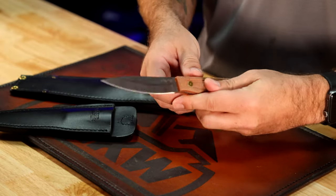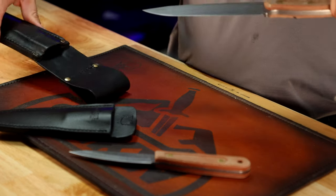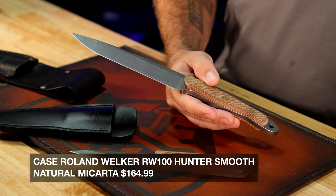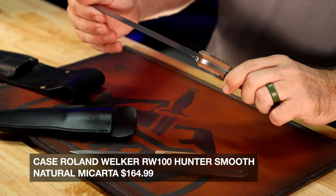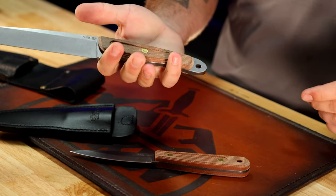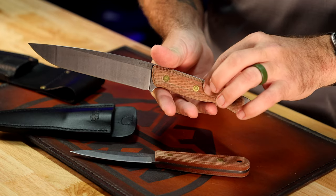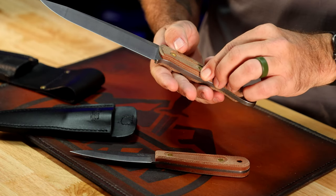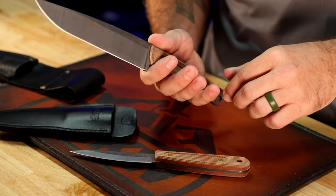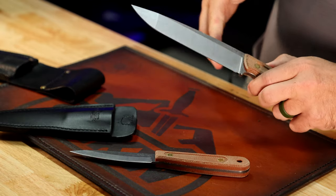Full tang fixed blade, 1095 carbon steel on the blade as well. And then, of course, the 100 Hunter right here — this is going to be a phenomenal hunting blade and game processor. Just a really beautiful knife. Fits in the hand really nice. With the milling on this micarta and especially the scalloped or terraced edges, it's just very confidence-inspiring. Really well done on those.